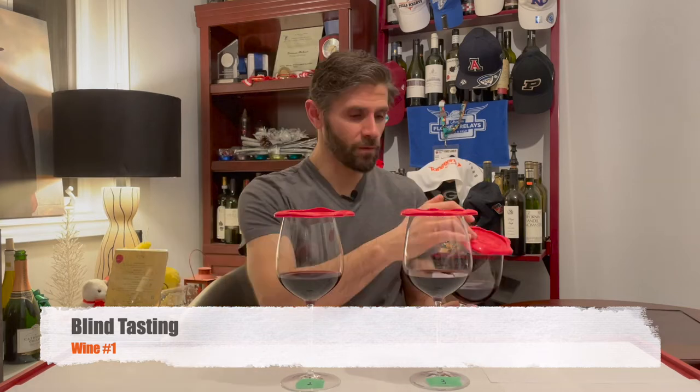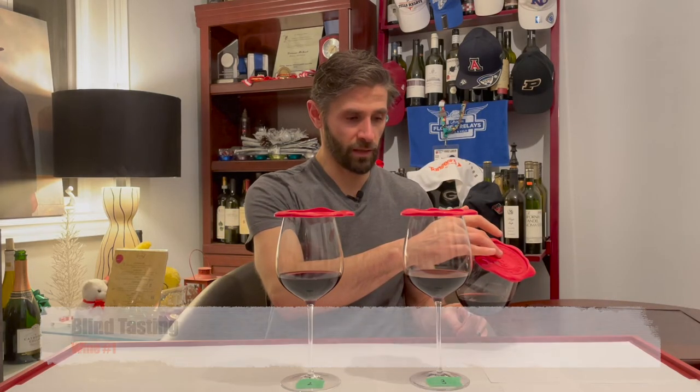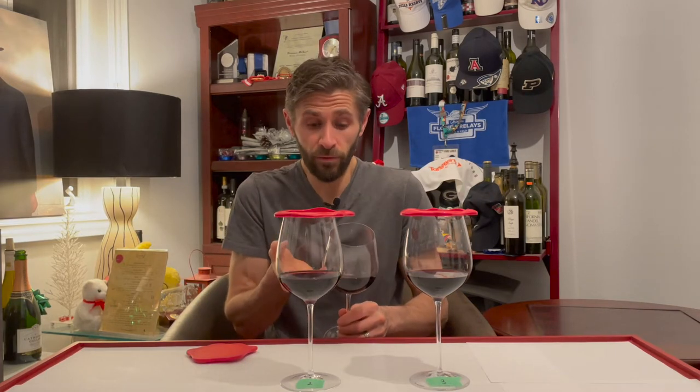Wine number one is looking crimson with a little bit of a brick-orange rim. He's brooding — I'm getting black cherry, balsamic. He's got quite long, thick legs. I'm also getting mushroom, earth, and rosemary. I'm not getting that classic fig and prune I was looking for. I'm getting dark cherry, balsamic, rosemary, and quite a bit of earth. I really like this wine — the density of fruit suggests well-extracted fruit, possibly from old vines.